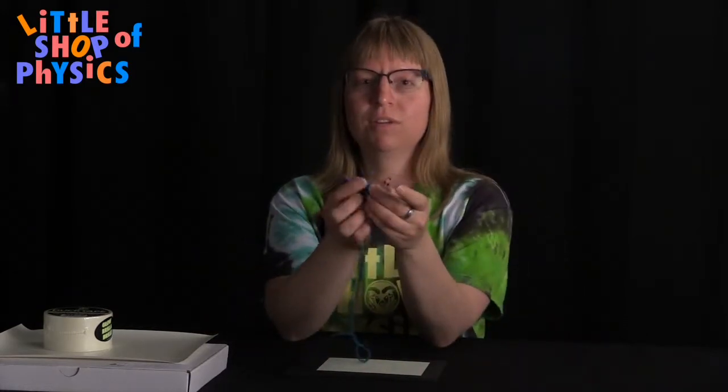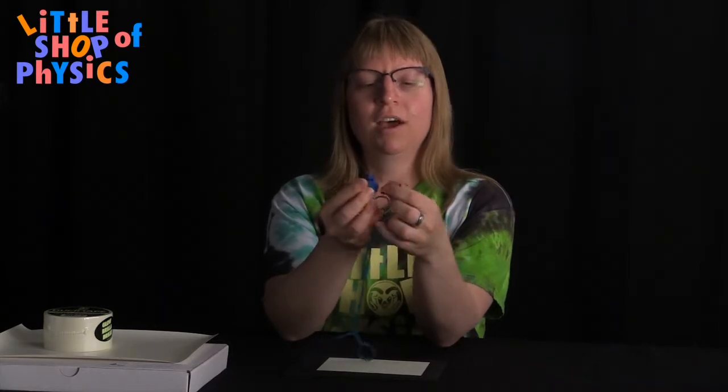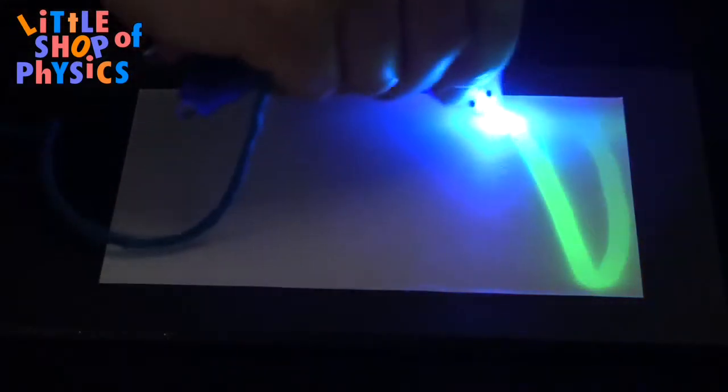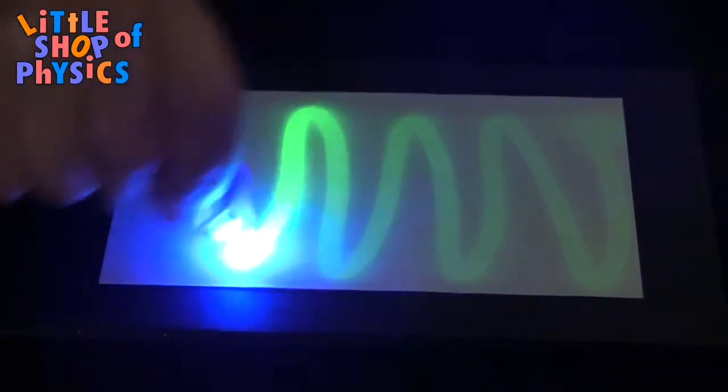So what's happening? Well, it turns out with these three different colors of light, they have different energy levels. The red light has a little bit of energy, the blue light has more energy, and the purple light has the most amount of energy. So when I use the purple light on the glow-in-the-dark surface, it makes the electron in the glow-in-the-dark paper jump up to the next higher energy level. And then when it jumps back down, it emits a green light, which is a little bit lower energy than the blue.